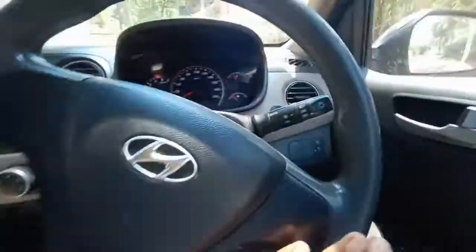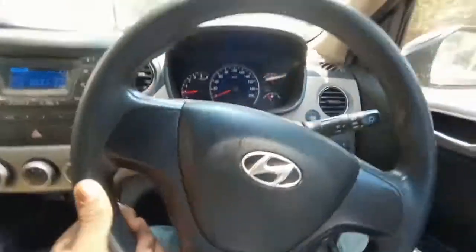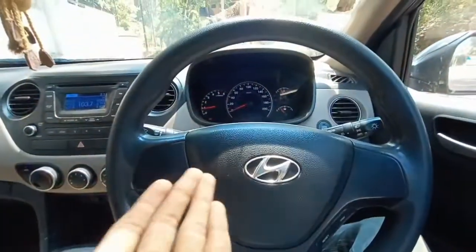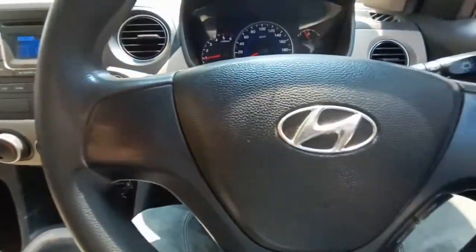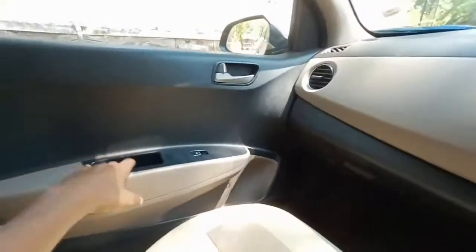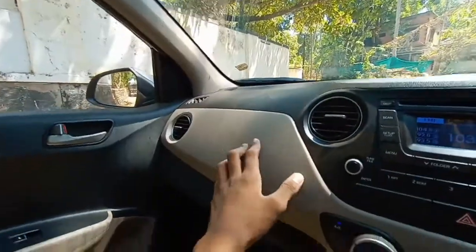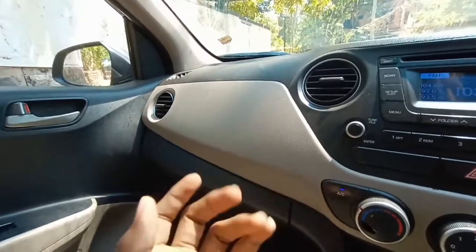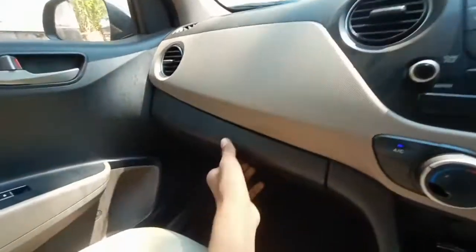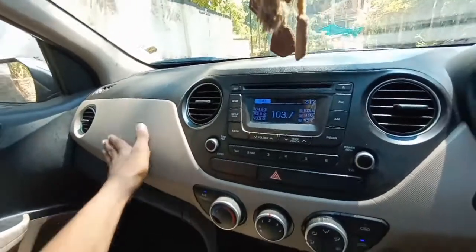Here you can see the base set and trip info. There are no steering-mounted controls on this car. There are also no rear wipers. On the driver's side there is space to keep stuff and door pockets that are large enough — you can keep a one-liter bottle. The glove compartment also seems to be nice, elegant, and efficient.